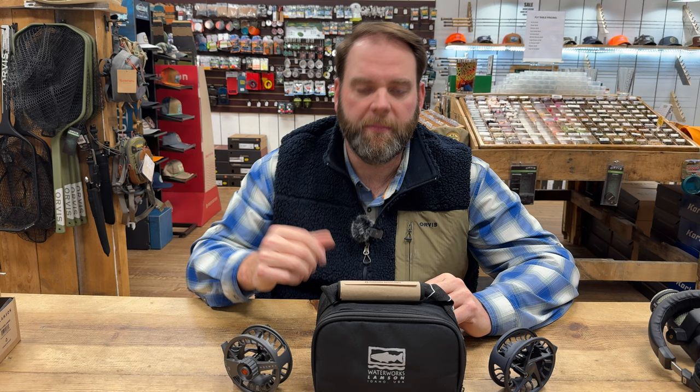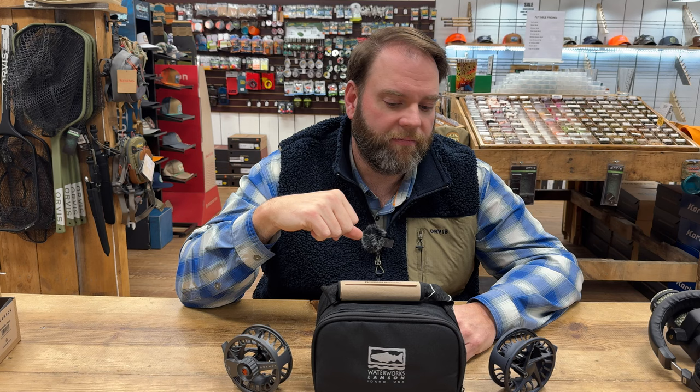Before we do that, feel free to like and subscribe to the video, hit the notification bell, go check out the social media, all that good stuff. Check us out on our online store, flyshopusa.com — be super appreciative if you check that out, and if you need to buy something, it's pretty simple to do that.